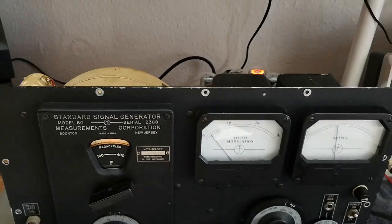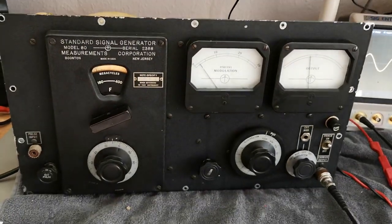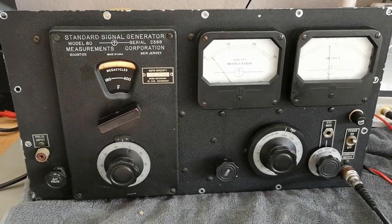I think I'll assemble my super nice Boonton Model 80 from 1950 and put it into storage. Thank you for watching — please come again tomorrow.